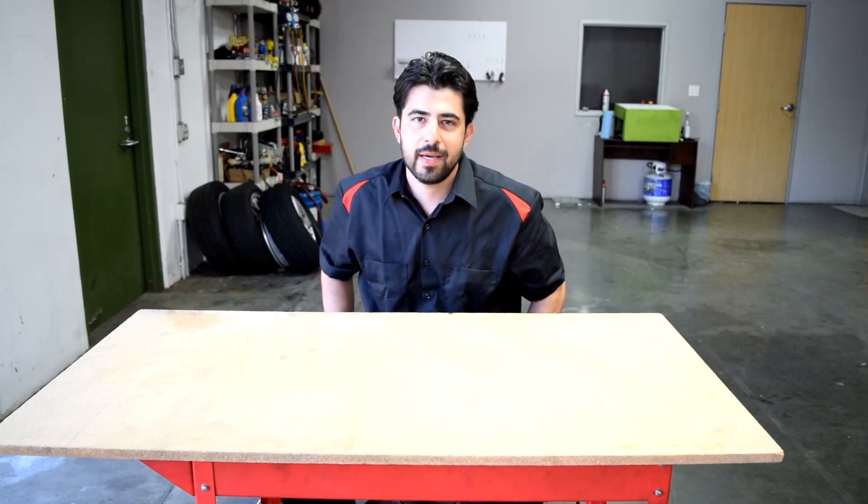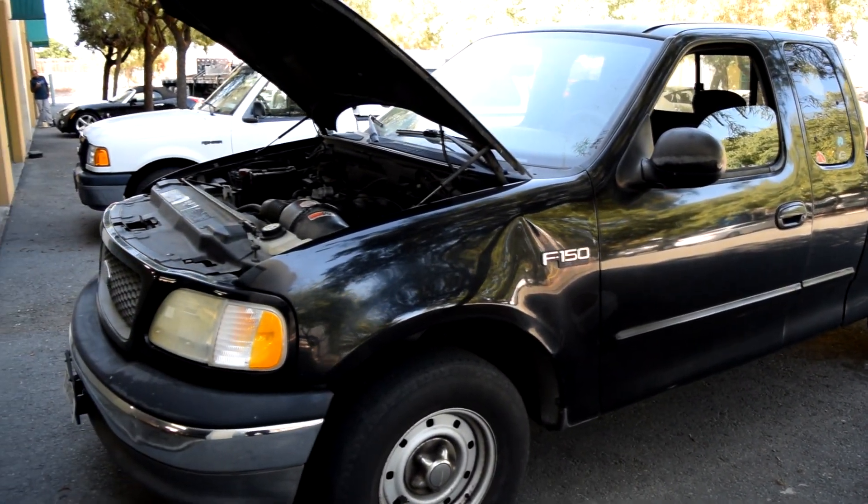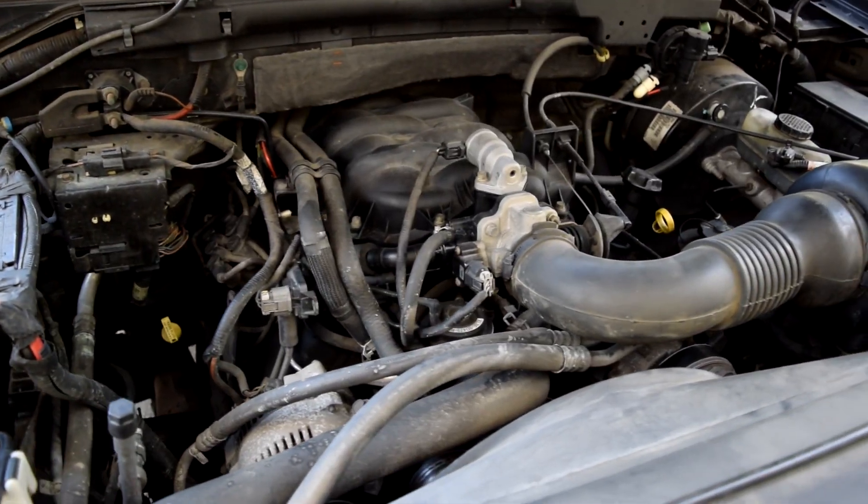Hey, how's it going, do-it-yourselfers. Today as promised I'm going to show you how you can make a DIY smoke machine, which we're going to use to try to find a vacuum leak on this 2003 Ford F-150 with a 4.2 liter V6 engine.